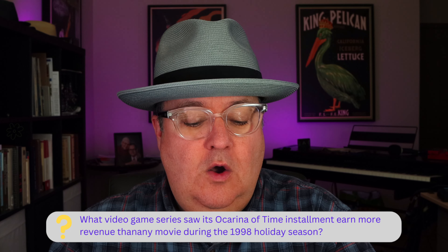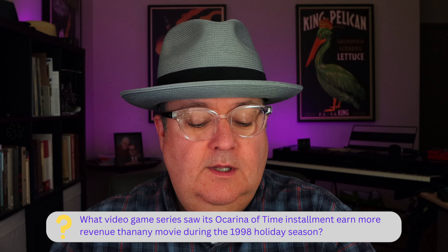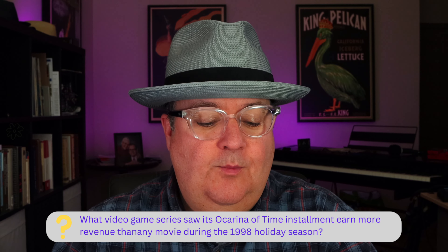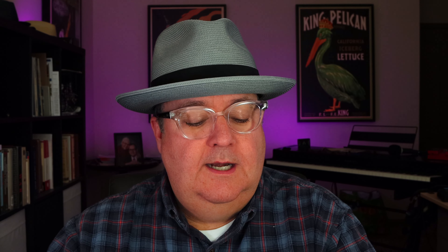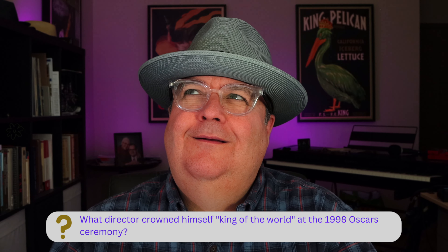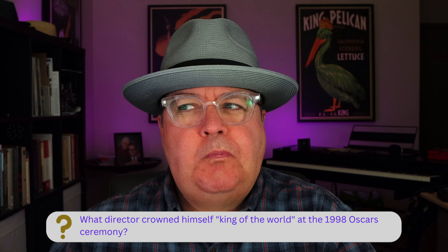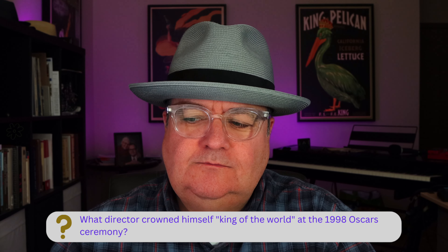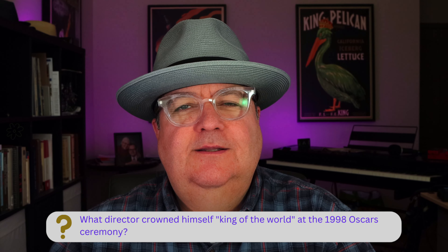What director crowned himself king of the world at the 1998 Oscar ceremony? It's got to be the guy from Titanic. Who's the director? He makes those movies about the Avatar Smurfs too. Cameron — James Cameron. By the way, I was just talking about that director on my show this morning, which is a good reminder: this video is sponsored by the Chicago Tony B Show. I do a daily live stream on Twitch, Monday through Friday at 7 a.m. If you like these videos and want to interact with me, please come by and say hi.